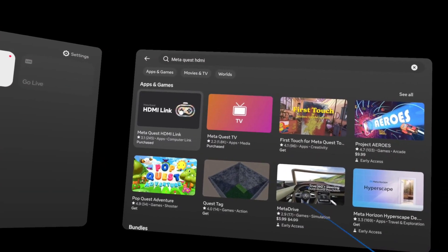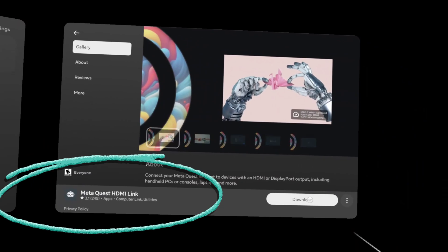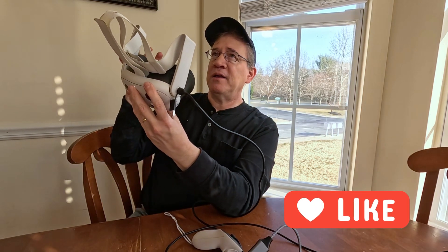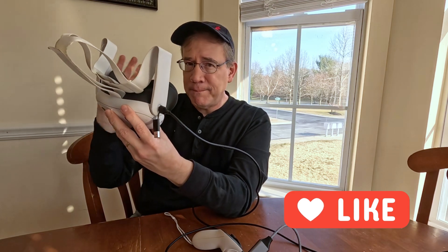You also need to download the MetaQuest HDMI link app, which is free. When you plug in the USB-C, the HDMI MetaQuest link app will immediately appear.